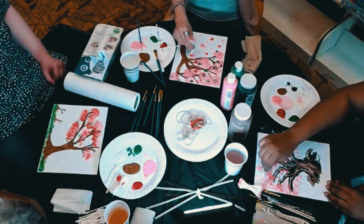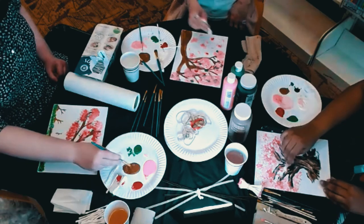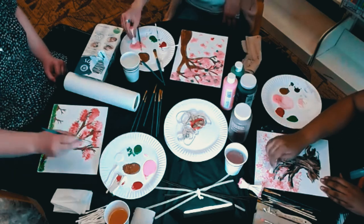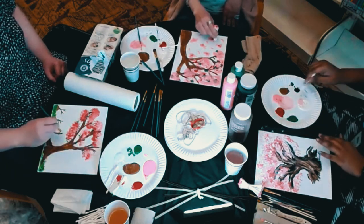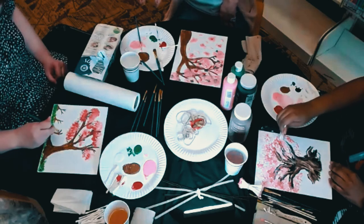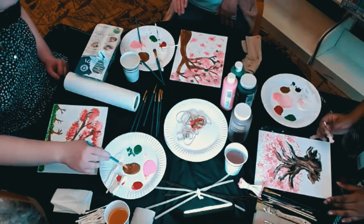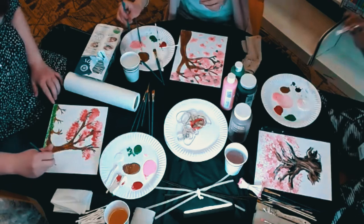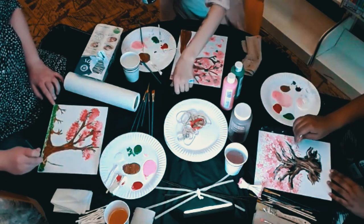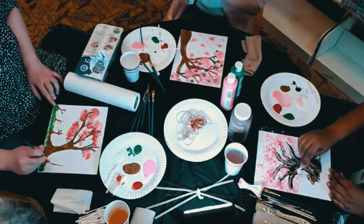From the rest of the video all you're going to hear is the sound of Q-tip stamping. I'm inspired to add some black into my tree — I use black as a guideline and for enhancing depth.